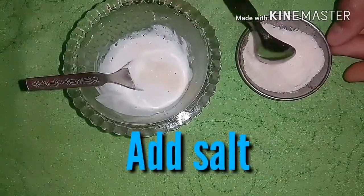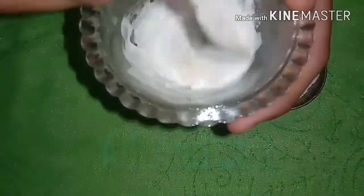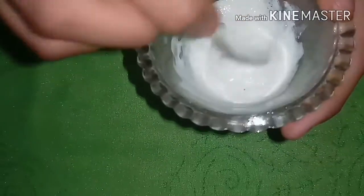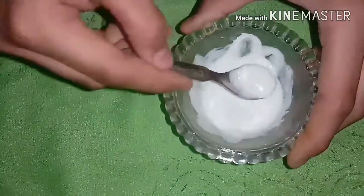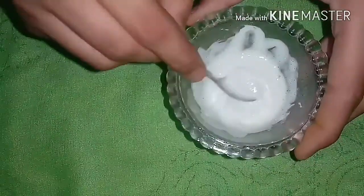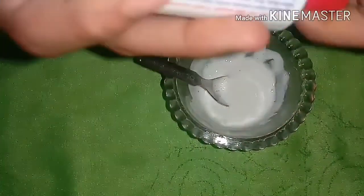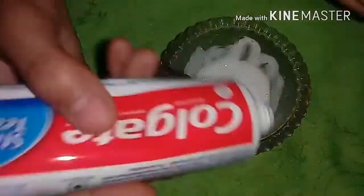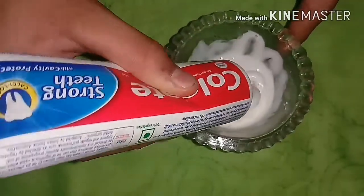I added only a little bit of salt. You have to mix this very well. My solution is really very liquidy, so I'm going to add some more Colgate to it. You should notice that your slime should be solid.